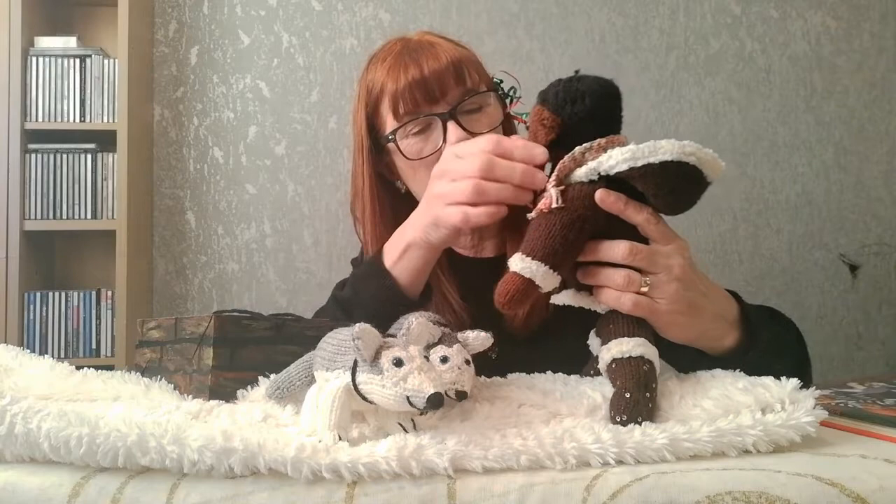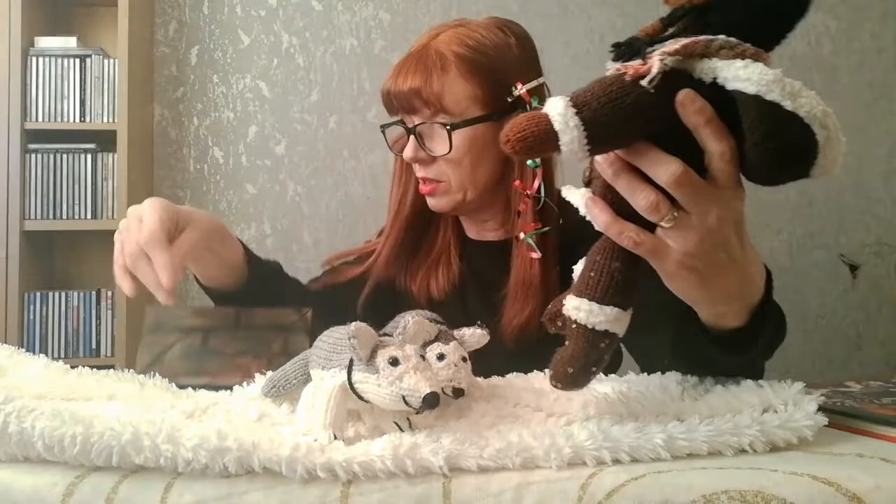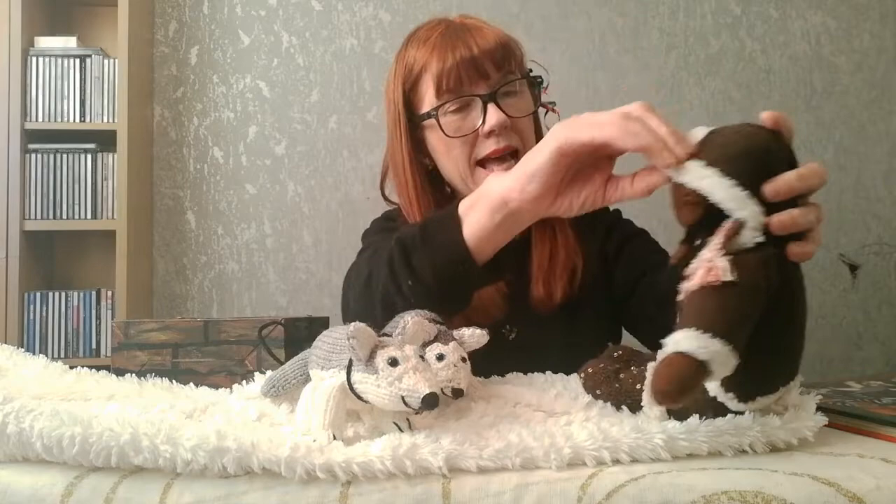Her hair is little plaits — you just plait them all and wrap with a bit of spare wool, and those little plaits make her hair. The body and the legs are all knitted in one, so that's not too bad. The boots would also be knitted in one and the only reason they look like boots is you put the fur around the top. The cardigan is actually separate, so her cardigan and scarf will come off, but otherwise the rest of the body is all knitted in.